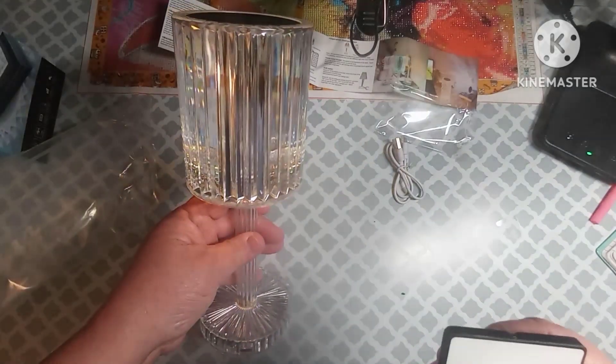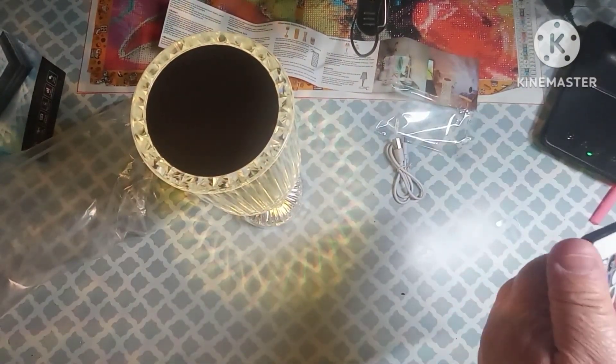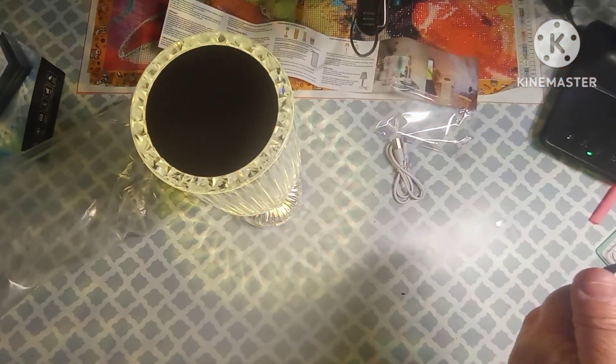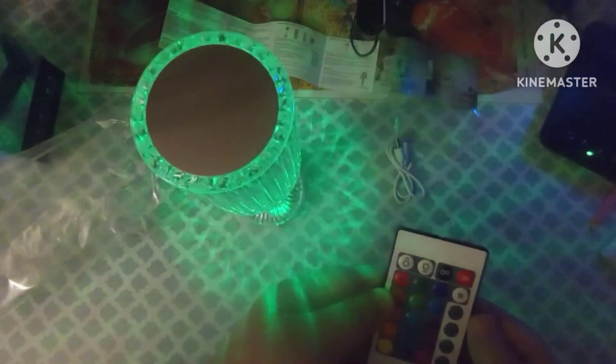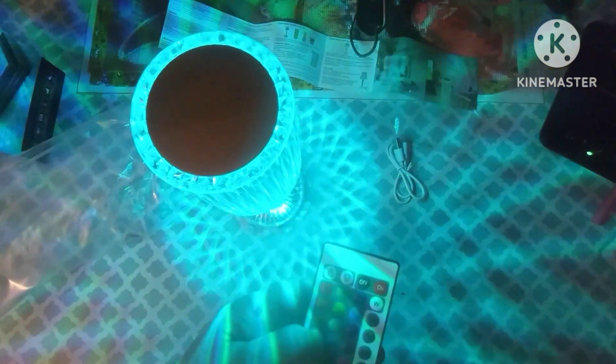I'm going to turn some of my lights off so you can see better. You can see it dimming. It has blue and other colors — these are pretty. You turn the brightness down, then turn it off, turn it back on. These are really pretty and neat.